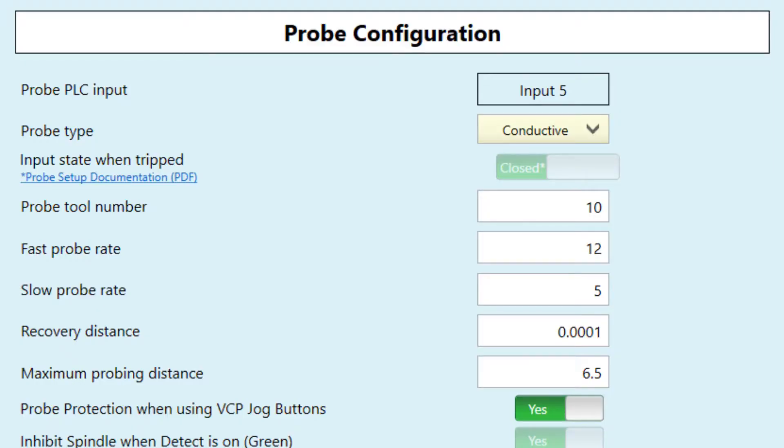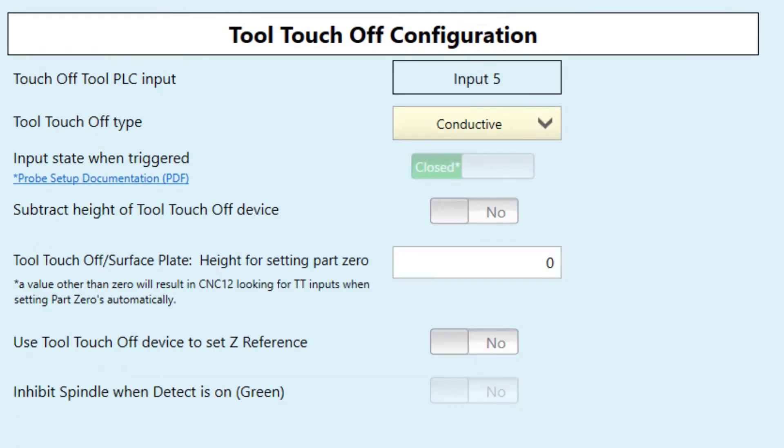The wizard made it real easy to set up the input. I just selected the probe section and told it which probe PLC input number I was using — it's number five, as you can see on the screen. It's also very important to set the probe type. In this case, this type of probe is a conductive probe — it doesn't have an internal switch of any sort. I also went to the tool touch-off configuration and set that to input number five and also set it as a conductive type. That way Centroid knows that it's a conductive sensor on input number five, however that probe is being addressed.